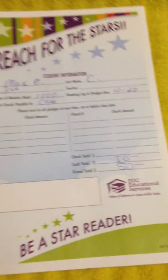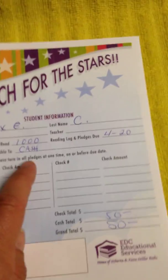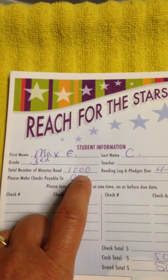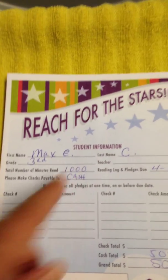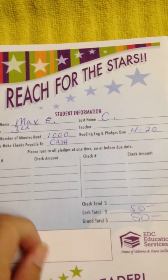In your packet you also received an envelope. Some very important information to write down for me is the number of minutes that your child read. We're going to give out prizes for the top readers, so make sure you note that.